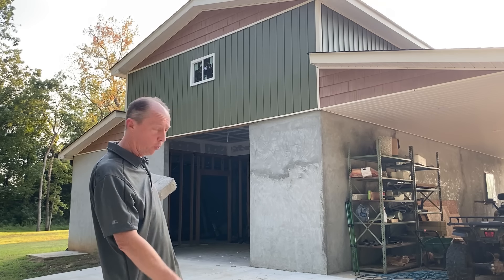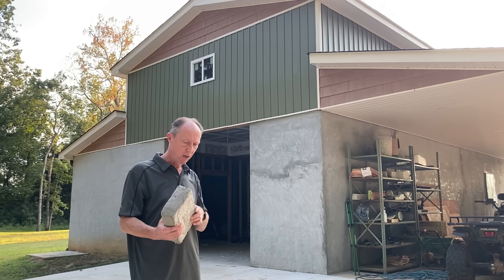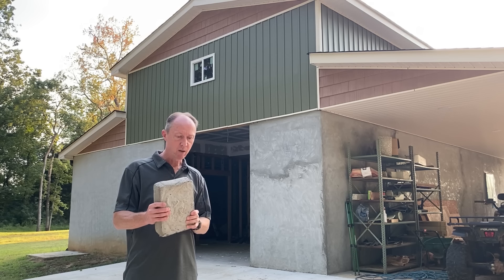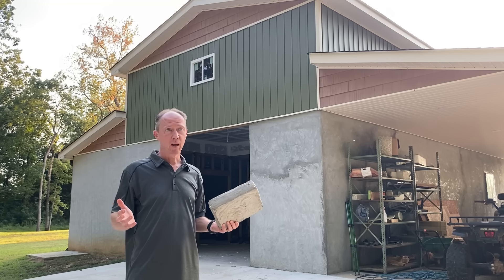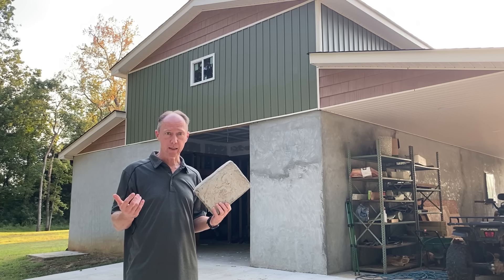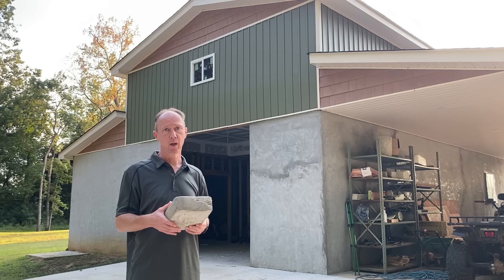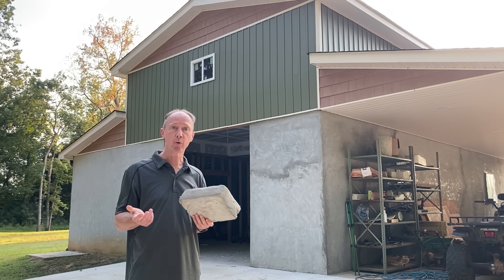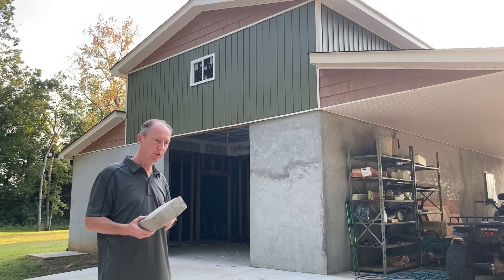I decided this would be good for the floor of my workshop that I was building — a 30 by 40 workshop. So I decided to do the first 10 by 40 section of this. But when I started mixing it up, it was just collapsing. All the air was blowing out of the mix. The sand is just too heavy for the foam. If I could have gotten builder sand in a powder form, I bet it would have worked just fine, but it won't work with builder sand.